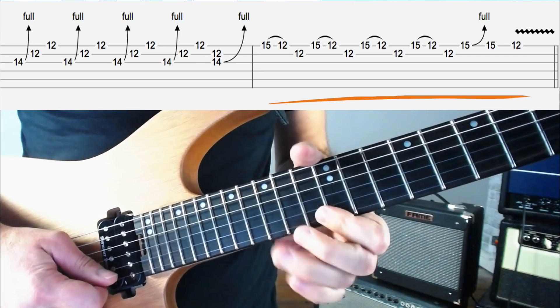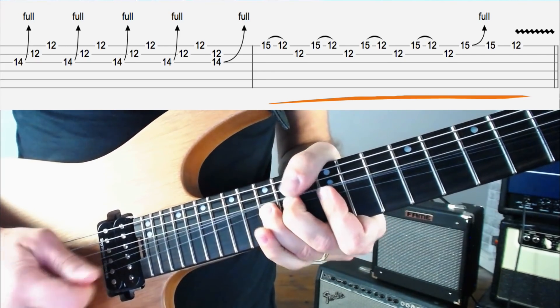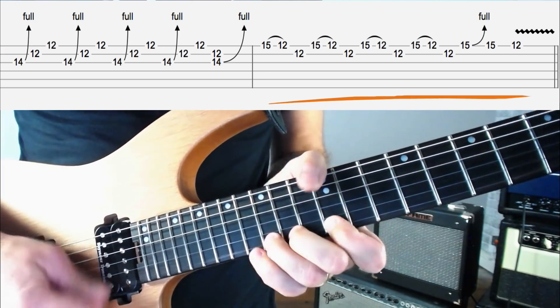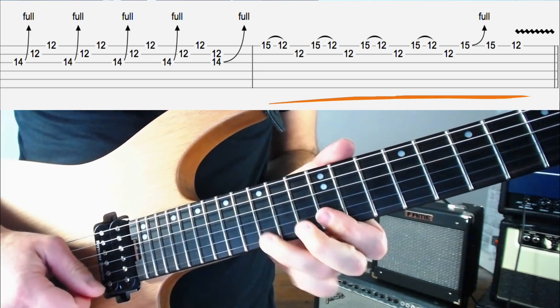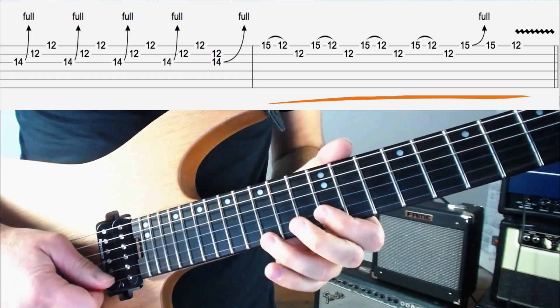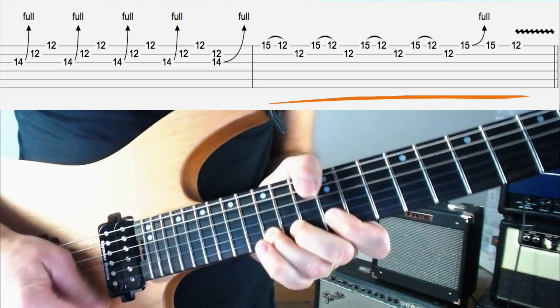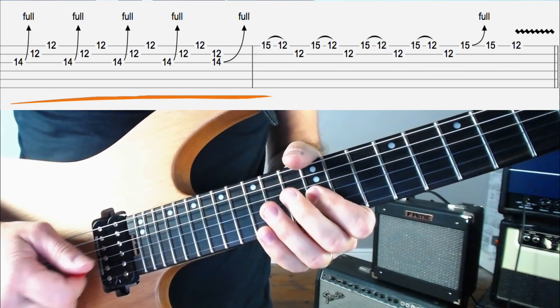Once we've done that, grab 15 on the top E string, bend it up two frets, let it down, pick it, and play 12 on the top E string. Here's the whole lick slow: three, four.